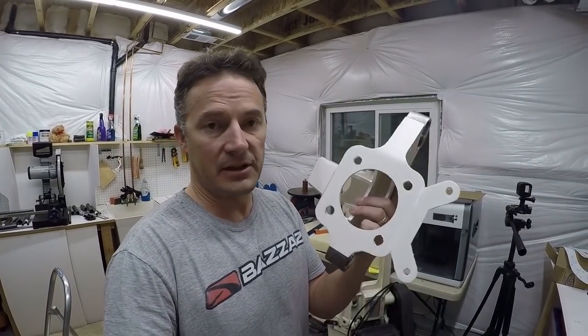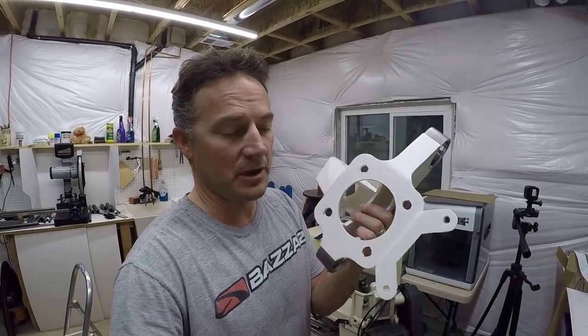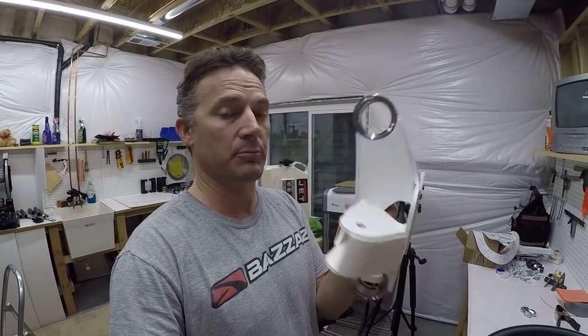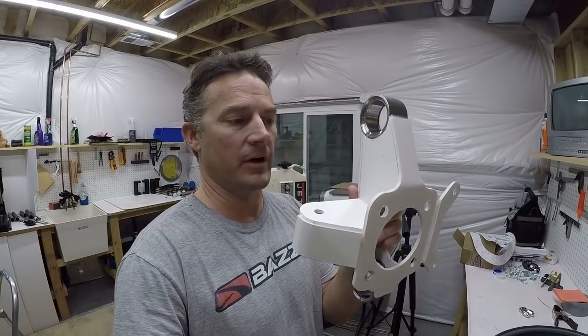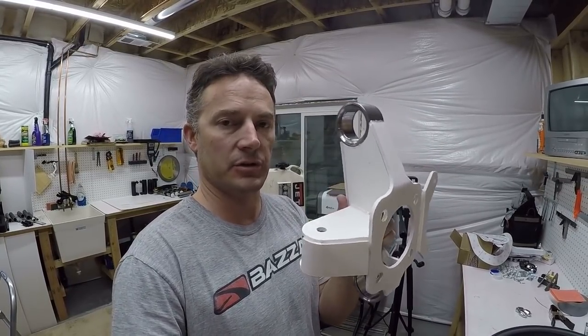Anyway guys, I just wanted to show you the prototype and how I basically came up with it. I'm real happy with this so far — I've been working on it for a couple of months. The next video is going to be me actually building this so I can see it come to life, building it right off the drawings I made so I can make sure those are accurate. Hopefully I see you in the next video where I'm welding this together. Thanks for watching and I hope to see you on the next one. Take care.